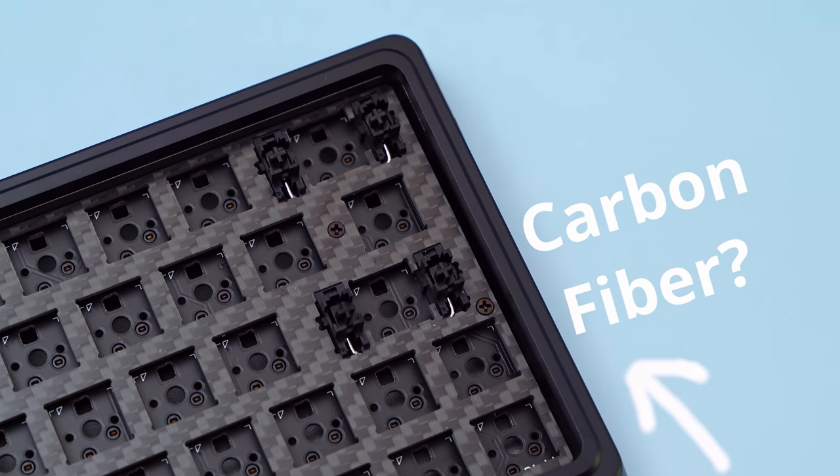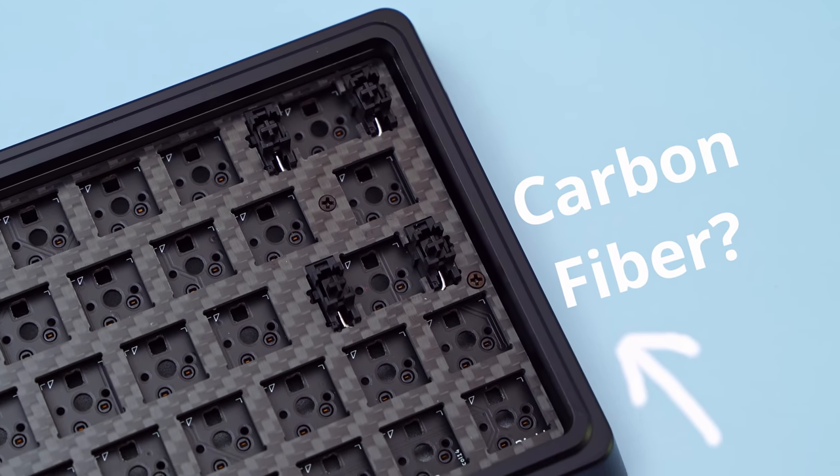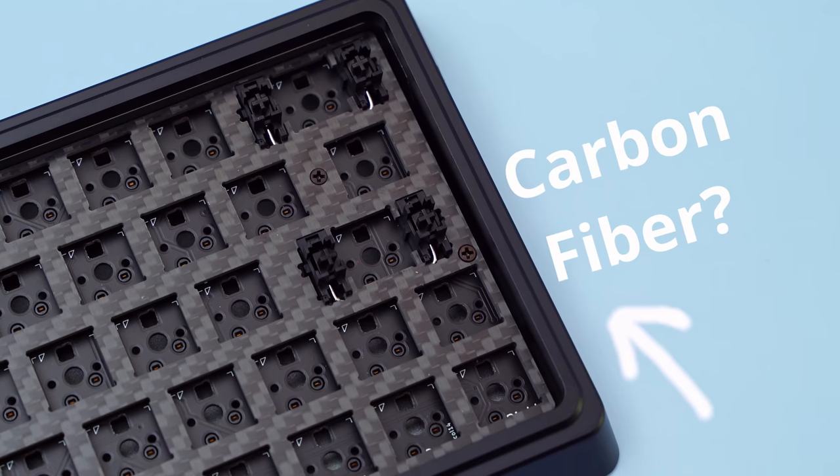Whoa, carbon fiber! That's pretty dope! And pretty strong, right? But can it hold this board together?